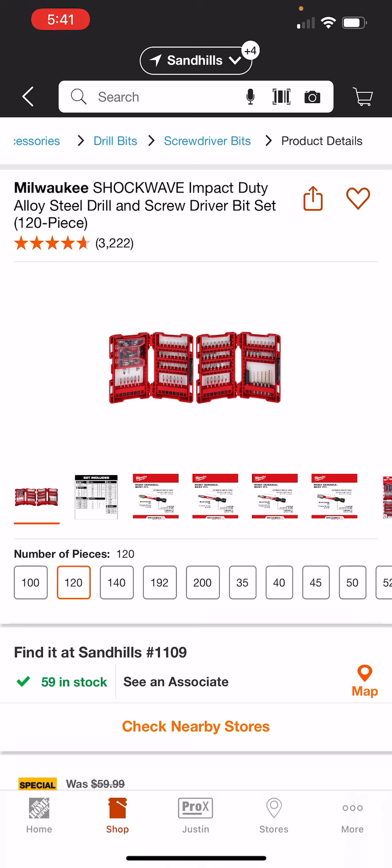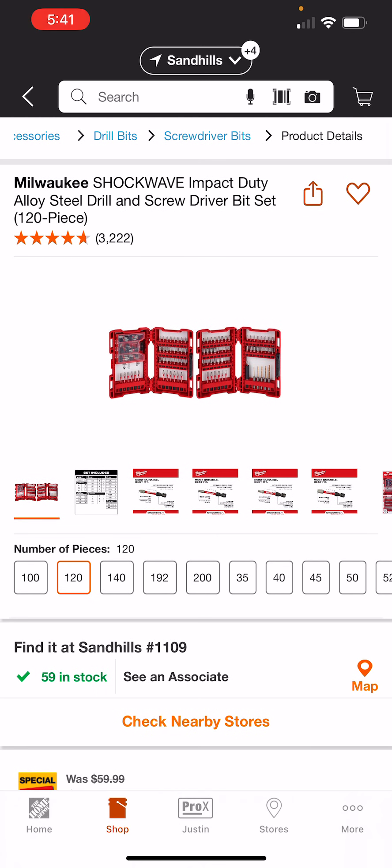Maybe you like the Milwaukee bits but you don't necessarily care about having it in the packout case, which is fine. With this kit here, you're getting a little bit more variety. Even though you're getting a lot of one-inch bits, you may not really care if you're using the magnetic bit holder. You get a 120-piece set, similar to that DeWalt kit which is in the Tough System Plus case at 133 pieces. I was kind of surprised about some of the bits that are in this kit here, and we'll sort of look at them.